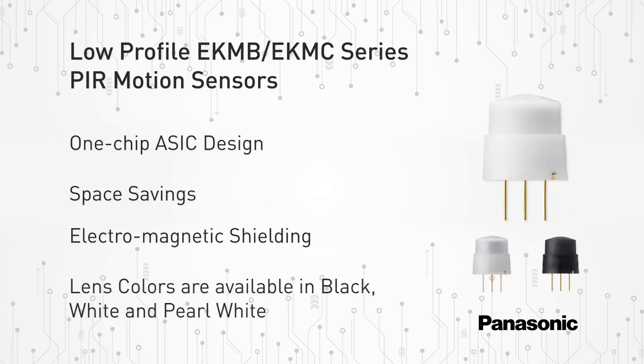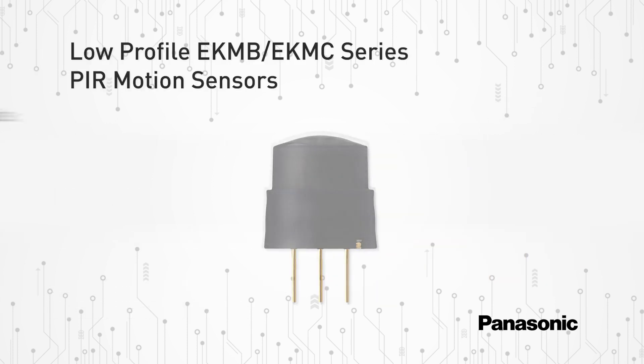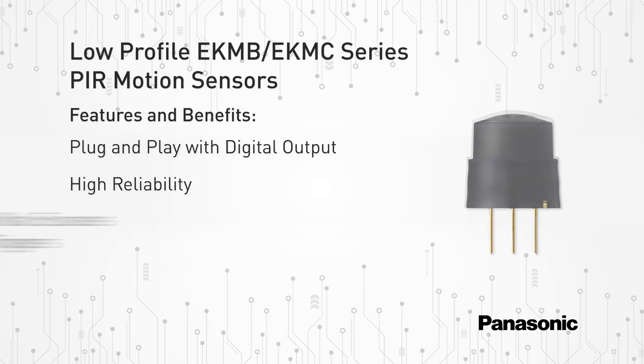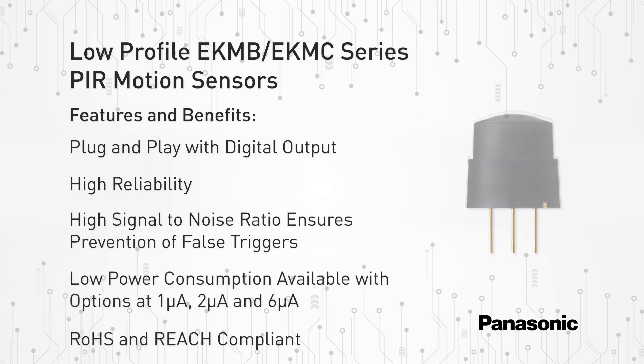These sensors are available in black, white, and pearl white lens colors. Other features and benefits include a plug-and-play solution with digital output, high reliability, a high signal-to-noise ratio which prevents false triggers, and a low power consumption feature with options available in one, two, and six microamps.